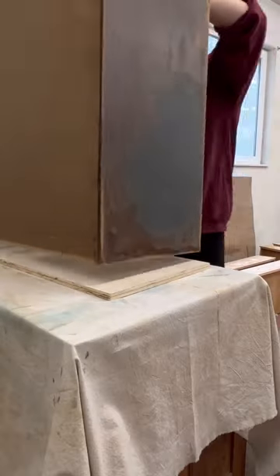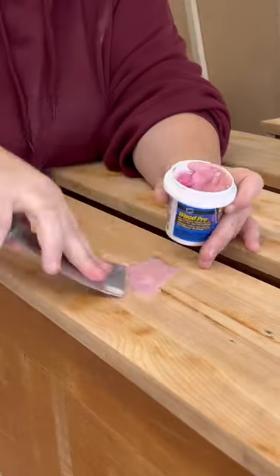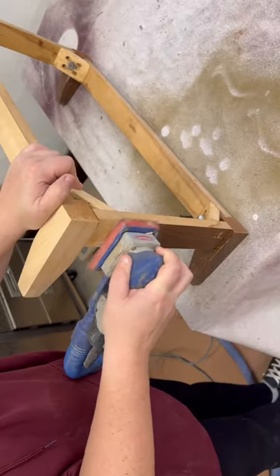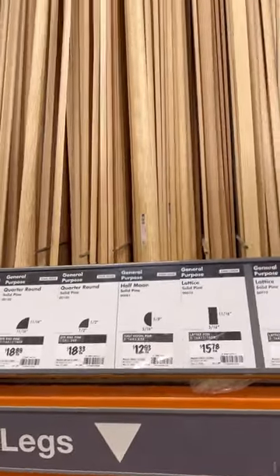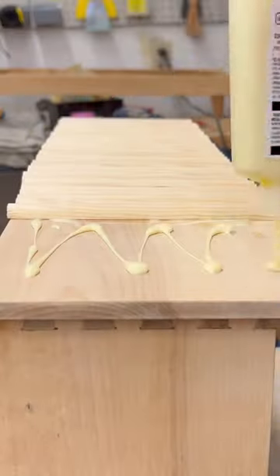I cut a new piece of three-quarter inch plywood to replace the top and then filled in all of the old hardware holes. I sanded the base back to bare wood and picked up some half-moon dowels so that I could cut them down to the height of that top drawer and create a fluted design.